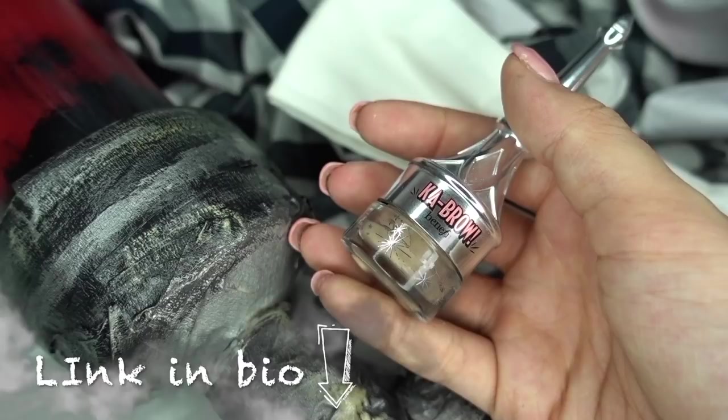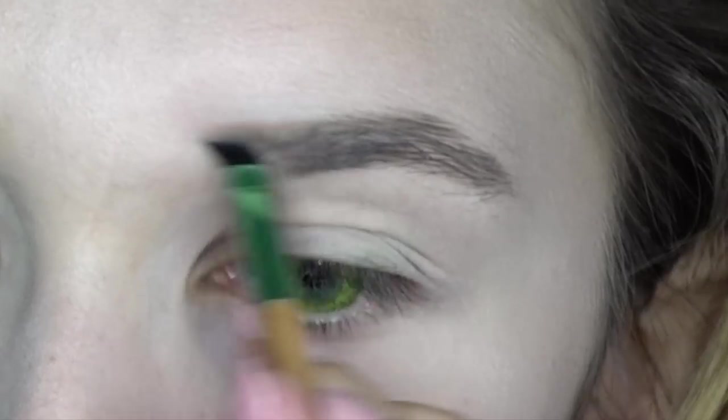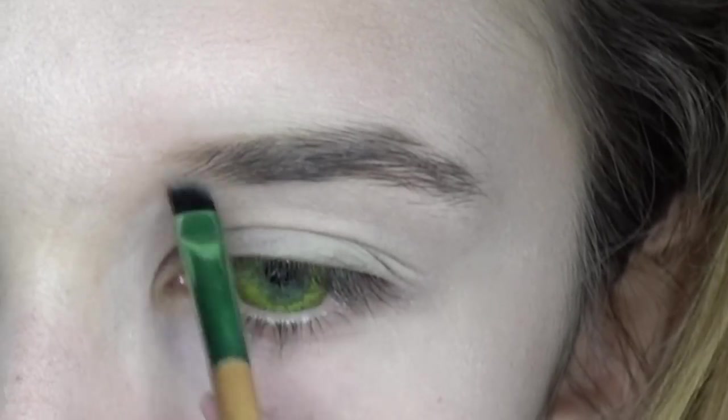For the nose, I'm going to use a very thin pomade — a very clear pomade for the beginning of the nose, and a slightly darker one for the final part of the nose.